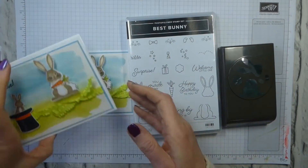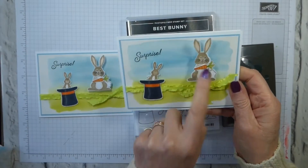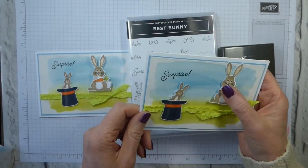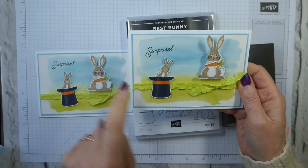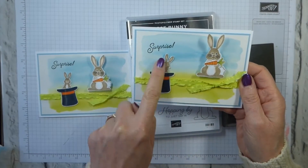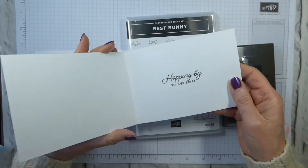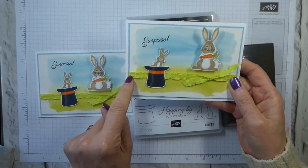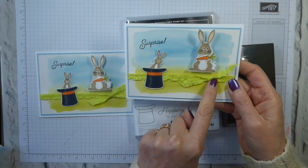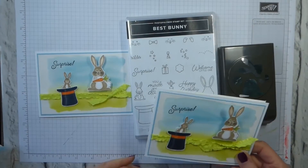This is the project that I have made for the team event. It's on a little spring — I'll tell you where I got that from in a moment. We've got a watercoloured background, I've used blender pens on all of the stamped images. 'Surprise' on the front, 'Hopping by just to say hi' on the inside, and then there's the mini ruffle ribbon. So let's get started.